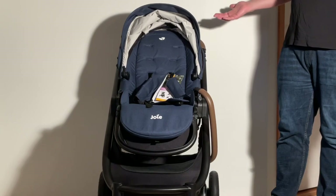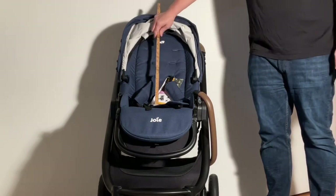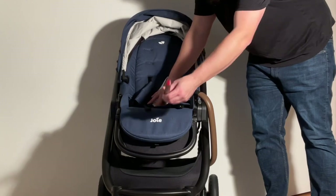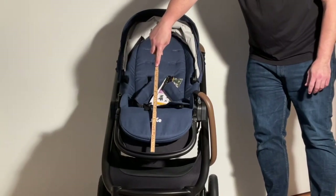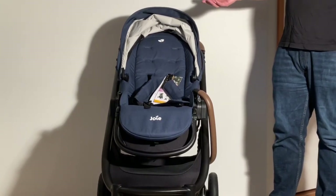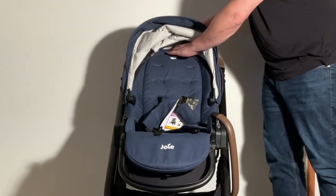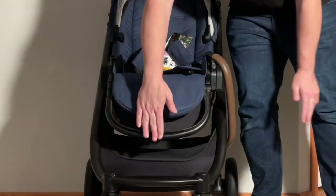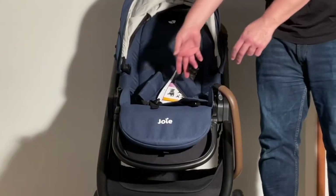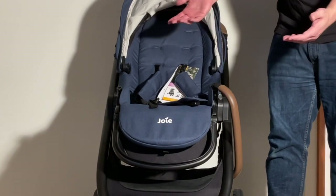Looking at child comfort, the Versatrax's seat has a decent width of 32cm and a combined length of 95cm, determined by adding up the lengths of the backboard, baseboard, and adjustable leg rest. This is sufficient for seating most children until around 2.5, but as children get older, the Versatrax is a bit less comfortable due to three factors: the canopy is flush with the top of the seat limiting headspace, the adjustable leg rest doesn't fold down vertically enough to not interfere with a toddler's legs when using the footrest, and most importantly, the baseboard is pretty shallow, meaning an older child may often feel as though they're sliding out of the seat.